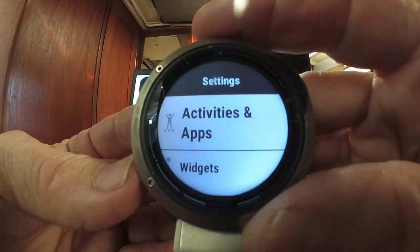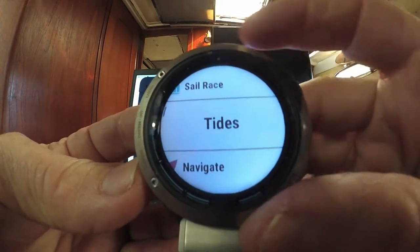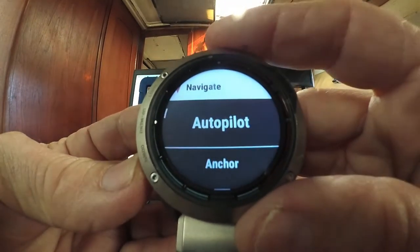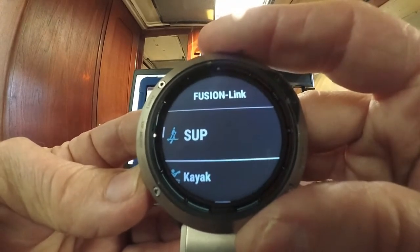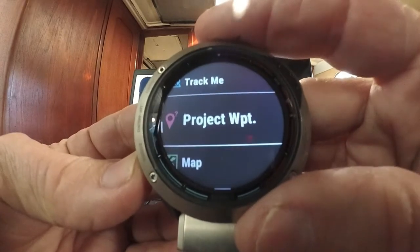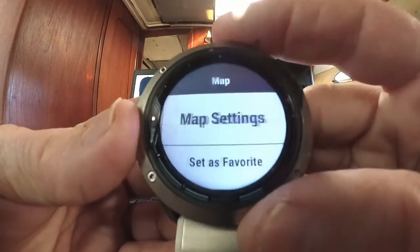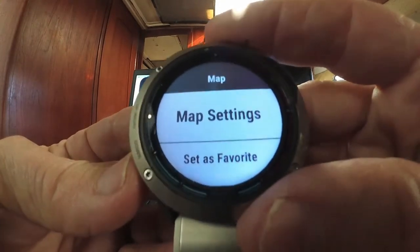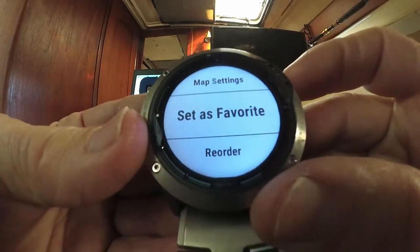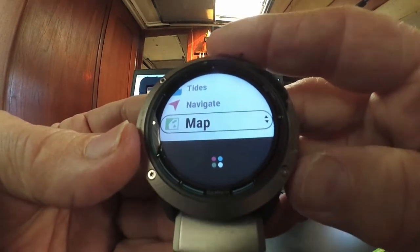Scrolling down takes you into the settings menu, which gives you activities and apps such as boat. You can add or remove these from the fourth menu, which you activate by pressing man overboard once quickly. All features can be saved as favorites or discarded. The watch is highly customizable, so you can get rid of what you don't use and quickly access the features you use most.